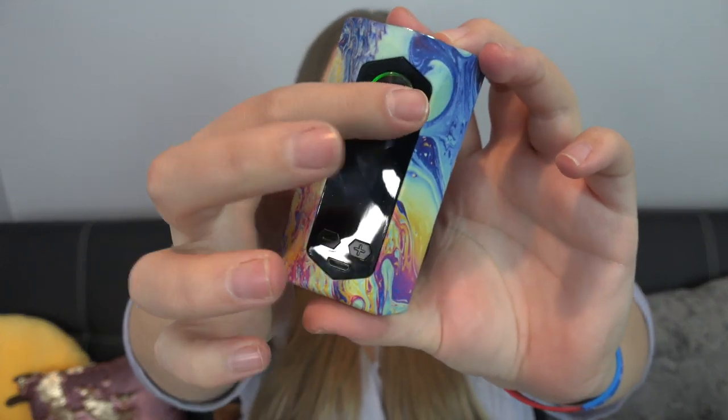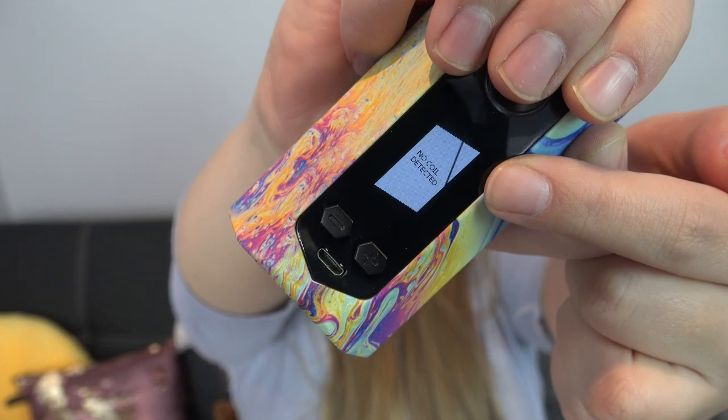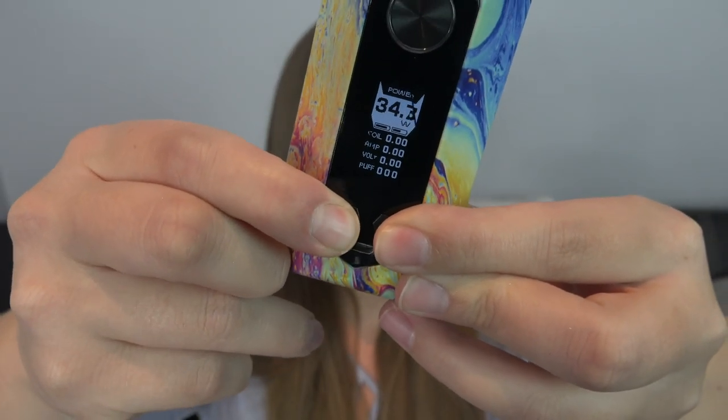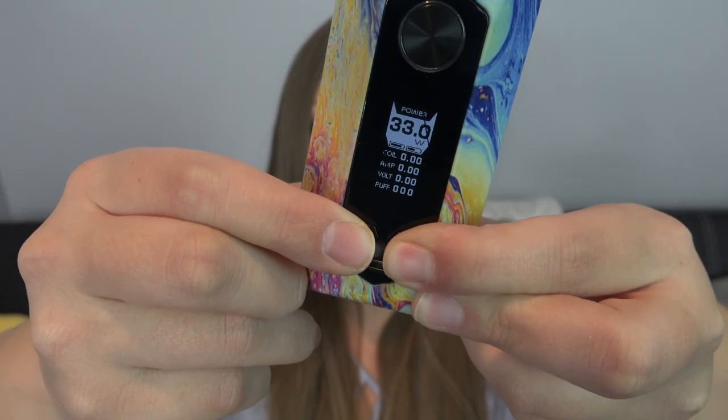The back is held on with really strong magnets. The fire button is lighting up green but there's no screen — oh, five clicks turns it on. There's the screen: it displays the power mode, power level, battery level, the coil ohms, the amps, the voltage, and a puff counter. If you fire it without a coil it says 'no coil detected.' You can adjust the wattage by pushing the up or down buttons — since the coil is 40 to 60, I'm gonna set it to 45. Wow, that went up very fast — 0.1 ohm increments.